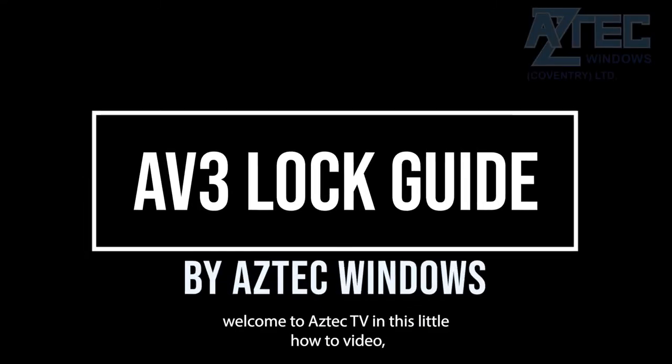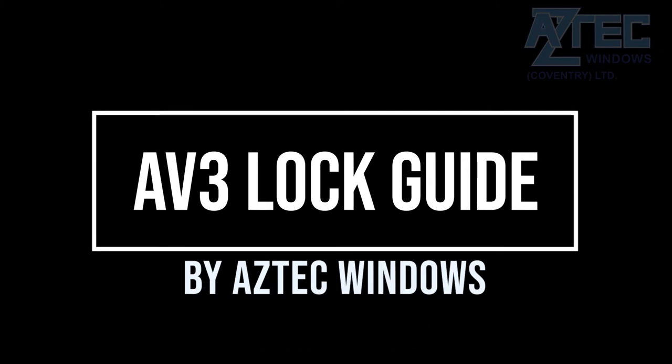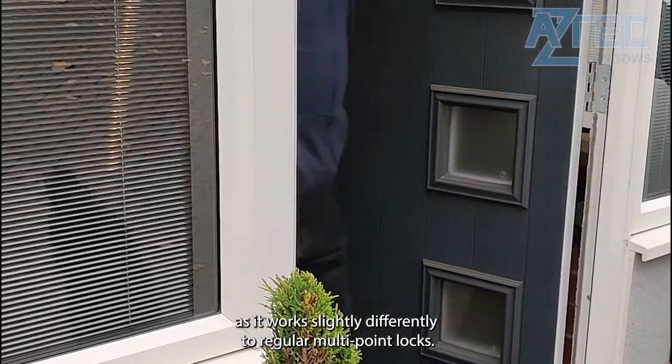Hello and welcome to Aztec TV. In this little how-to video we are going to show you how to operate the AV3 locking system. If you've just had a door fitted with one of these locks, it is advisable to familiarise yourself with its operation as it works slightly differently to regular multi-point locks.